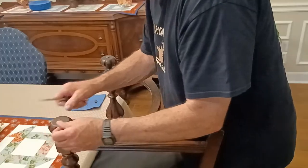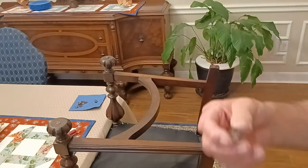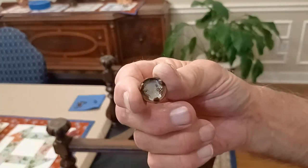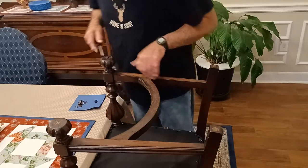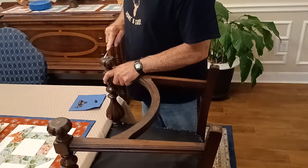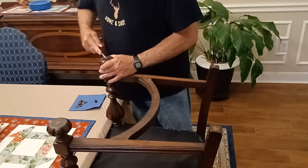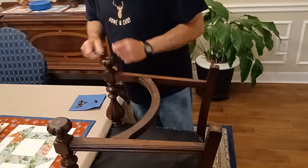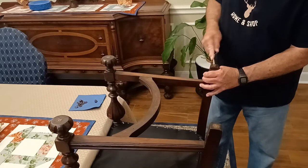What we have on these hundred-year-old chairs is a simple tap-in steel guide, and I'm worried that these are going to damage my floors, so I want to replace them. I'm just using a screwdriver — I'll press hard against the guide, twist, and they pop right out. I'm going to set these aside and store them. If we ever decide to sell this furniture, I'll restore them to the original glides.